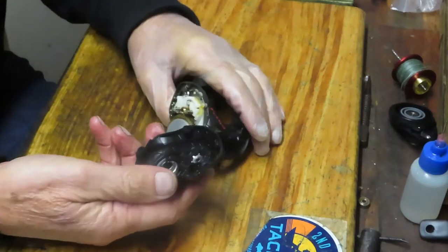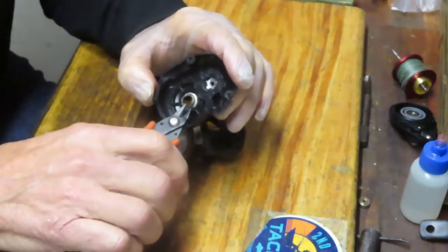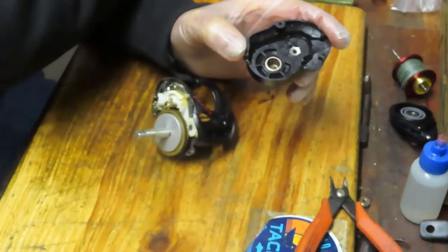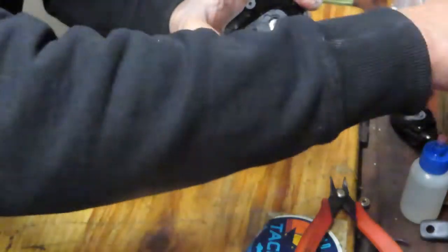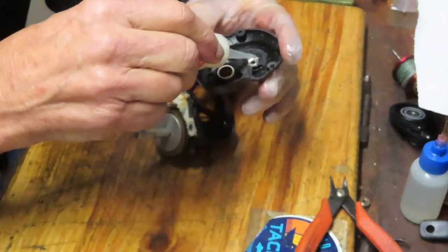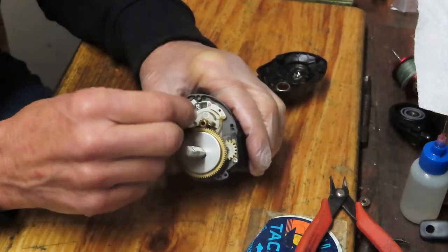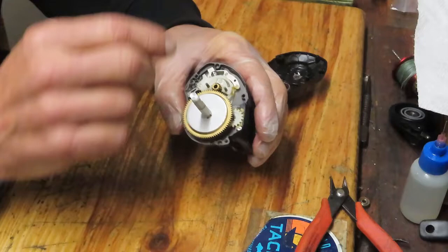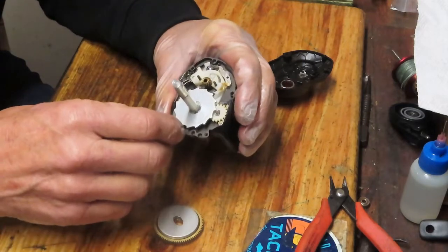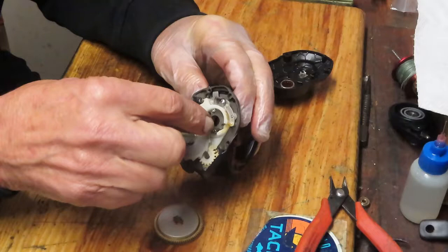Under the case you'll notice a gear spacer that has two steps on it — a stutter step on each side. Make sure when reinstalling that it seats properly into the main gear. We have an instant anti-reverse collar here; I'll make sure it's clean of debris and dirt. Underneath it looks to be a bearing, so we'll oil that side of the case. Here's the face of the gear set — first I want to remove these two springs because they have a habit of jumping out and getting lost.